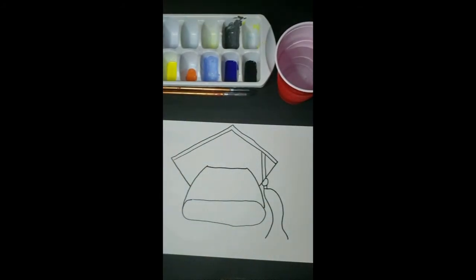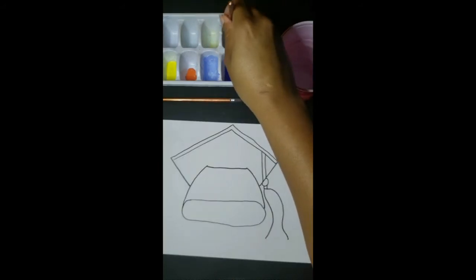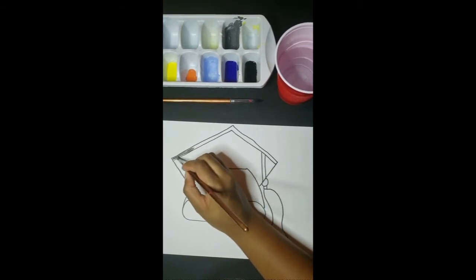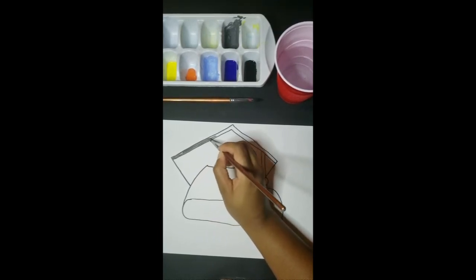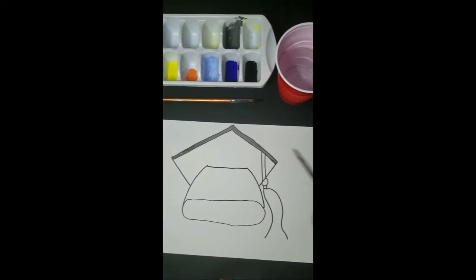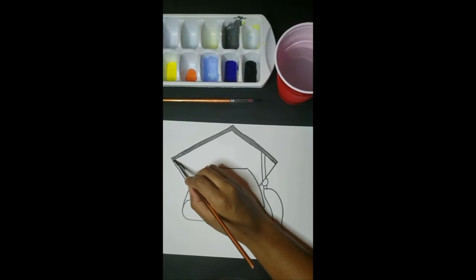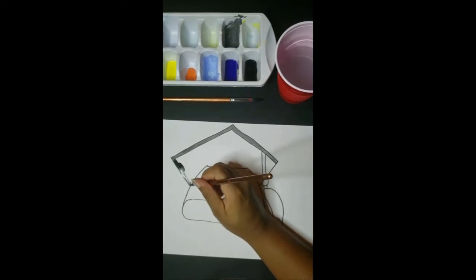Now let's get ready to paint. We're going to grab our small paintbrush, dip it in water, and dry it off with our paper towel to get paint ready. Then we're going to go in with our gray paint and paint just the trim at the top of our graduation cap. Make sure you take your time and stay in those lines. Next we want to go in with our black paint and paint the top of our cap black, making sure we stay in our lines and don't get any black paint in the other parts of our graduation cap.